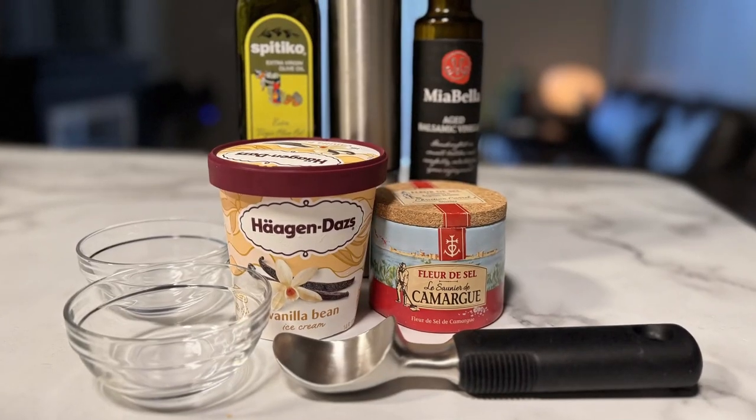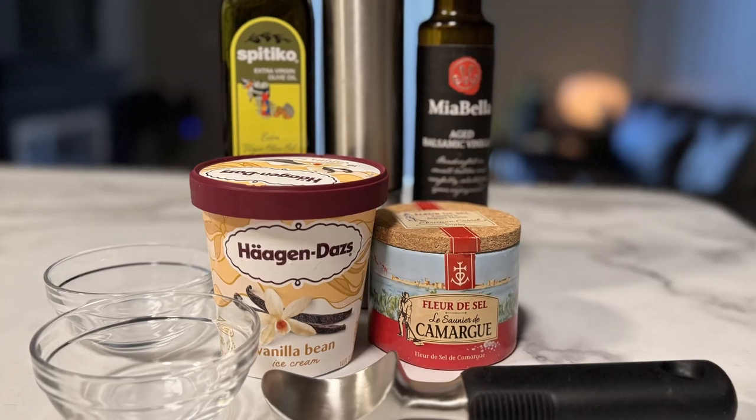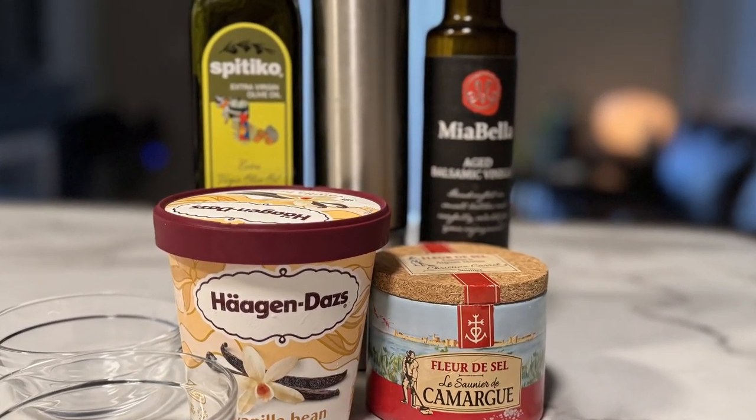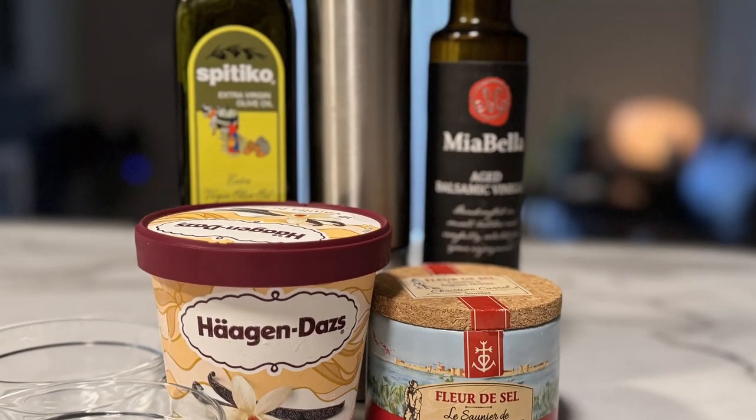He suggested earlier we needed to try ice cream with olive oil, and I'm excited to try this. Here we have our ramekin — let's put up a shot of everything we're going to try. This is Haagen-Dazs vanilla bean ice cream; I thought we'd do a nice basic flavor. And then we have my one-handed salt shaker, battery powered with a little button on top — an Amazon find.